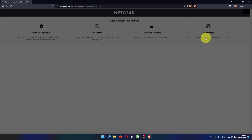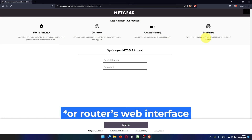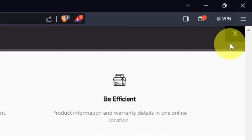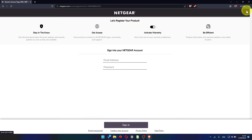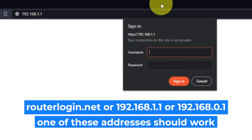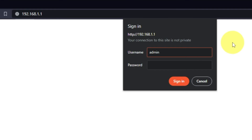After updating the firmware, you may be redirected to the Netgear website where you can register your router. If you want to, you can do it — I won't do that, so I'll just close this window. Log into the router's web interface again if you are logged out. Enter the standard username 'admin' and the password you created a few minutes ago, then press the Sign In button.